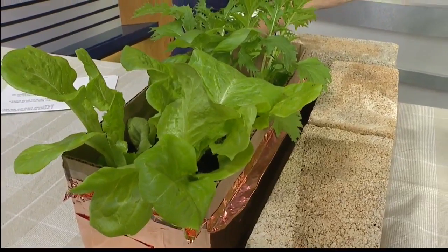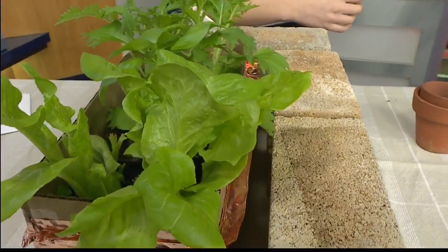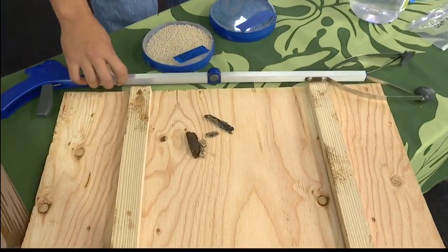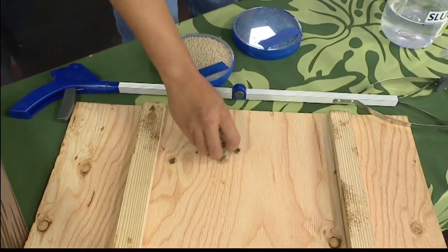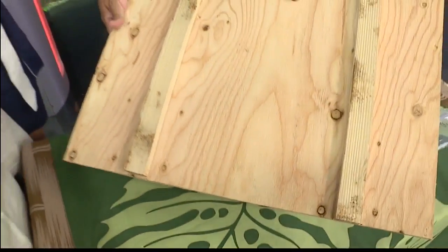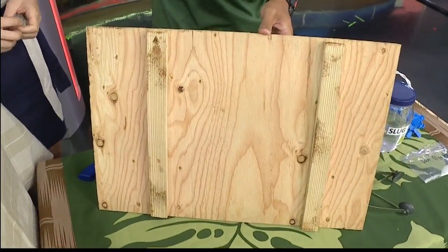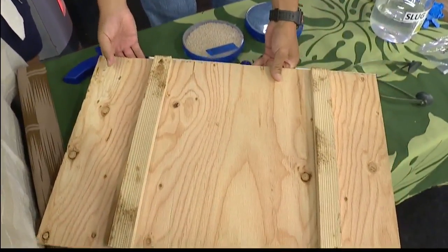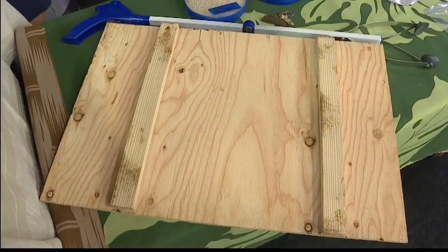The barrier just serves as a deterrent — it doesn't control the population. Another thing you can do is put out traps. I brought an example of boards here. Slugs like two things: darkness and moisture. That's why we typically see slugs going out at night foraging for food.